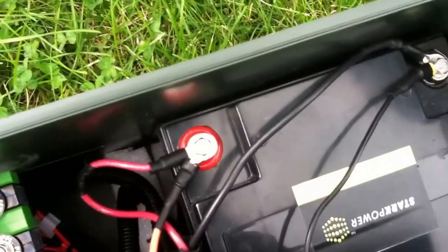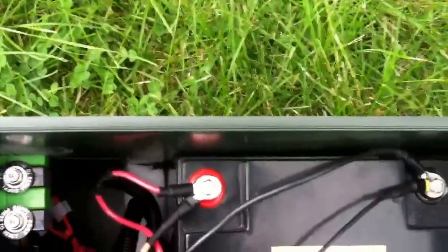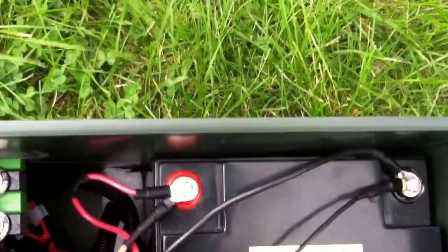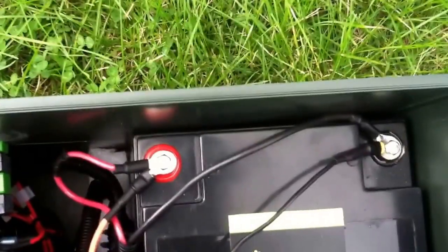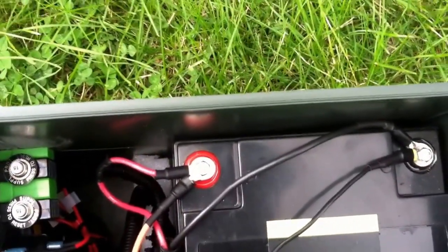I went with lithium ion versus lead acid just for weight, reliability, cycles, and how long it'll last. People complain about lead acid — when they store them and pull them out the next year, they're no good and don't take a charge. So it's a 12 volt lithium ion. It was a bit pricey, but it's dependable, lightweight, and it will last me a long time.